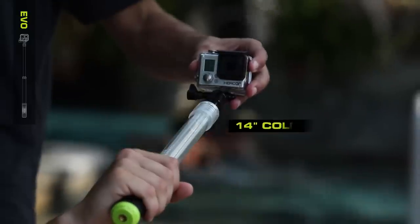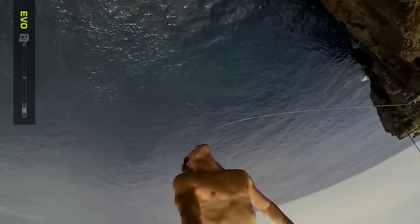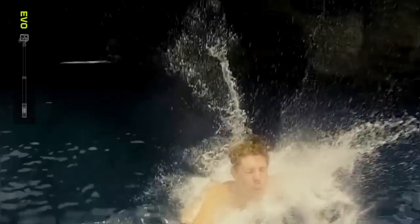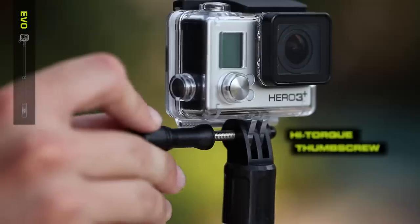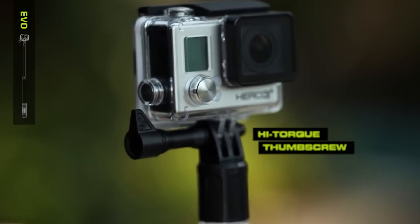At 14 inches collapsed and 24 inches extended, the two-stage design makes Evo compact and portable, yet long enough in full extension to capture yourself and your surroundings in the shot. Evo features a direct GoPro connection and includes a high-torque thumbscrew, allowing you to secure your GoPro tighter and stronger.